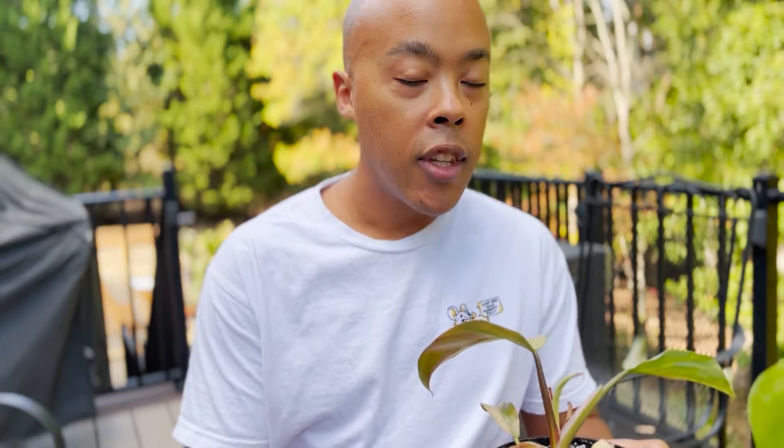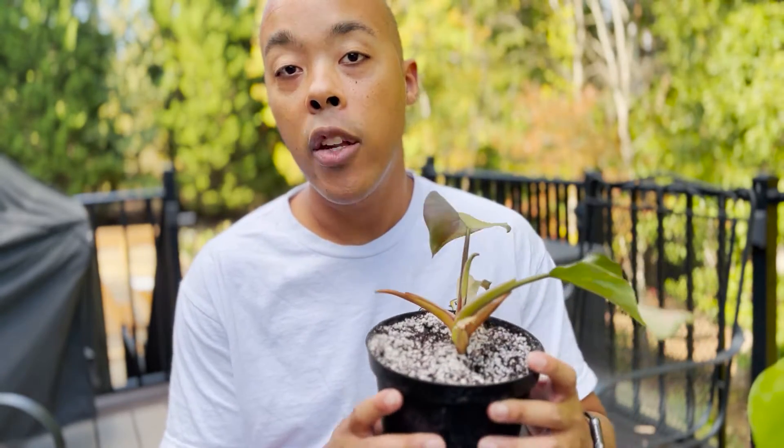Now let's talk about the lighting requirements. I placed this plant outside in full sun because the white knight philodendron is a variegated plant. Typically with variegated plants, the more light you give it, the more variegation you get.